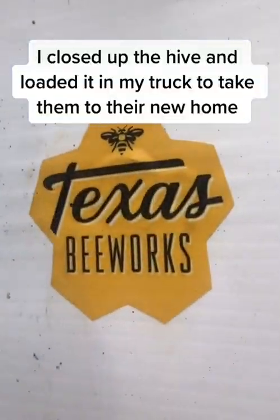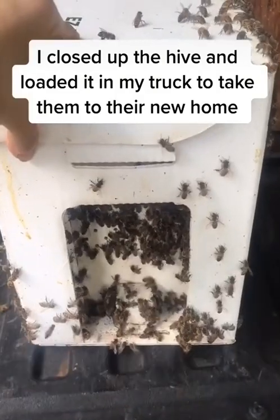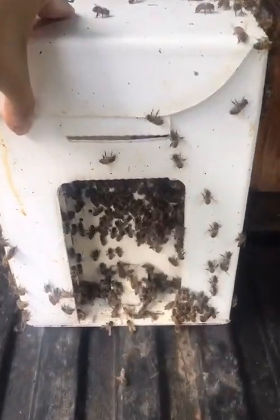So I closed up the hive, loaded it into my truck to take them to their new home, and it was another successful day of saving the bees!